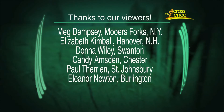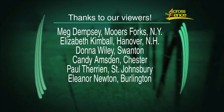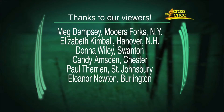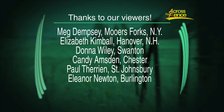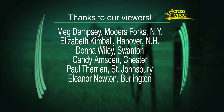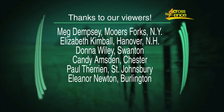It is our last In the Kitchen show for 2017 — hard to believe. We want to thank all of our loyal viewers, including Meg Dempsey from Morris Forks, New York; Elizabeth Kimball over in Hanover, New Hampshire; Donna Wiley up in Swanton; Kandi Amston from Chester; Paul Therrien from St. Johnsbury; and Eleanor Newton from New York, right here in Burlington. All of your cards and notes are read and very much appreciated.